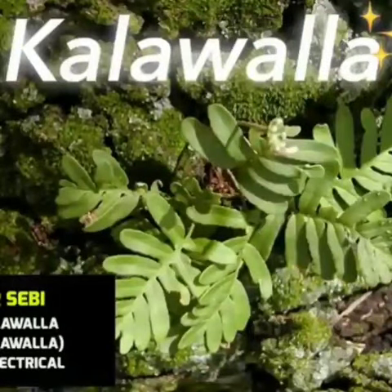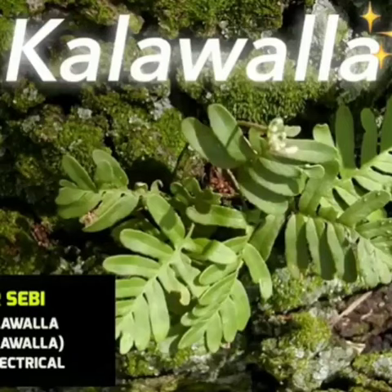We will use the Kalawala, which comes from this part of the world. It's a natural plant, it's a spore plant. The molecular structure is complete, deeming it electrical.